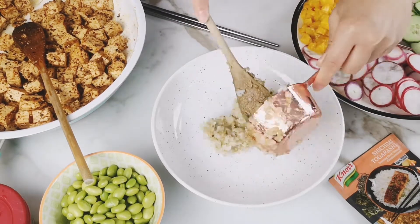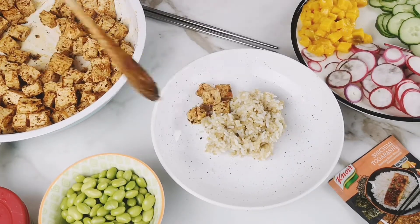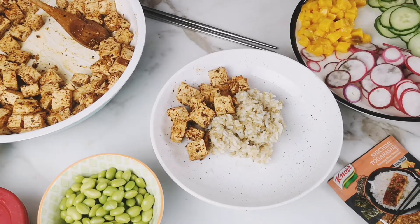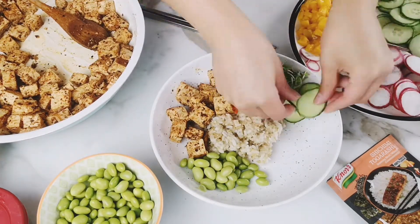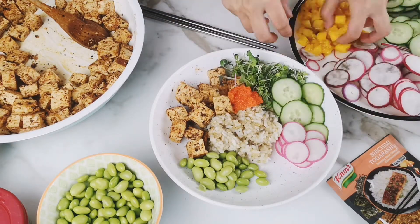To assemble your bowl, place half a cup of that sushi quinoa and rice mixture in a bowl, then place one quarter of the tofu, or 16 pieces, into the bowl. Top with your favorite sushi ingredients. I like microgreens. I also had some vegan roll from Ikea, edamame, sliced cucumbers, sliced radishes, and topped with mango and sesame seeds.